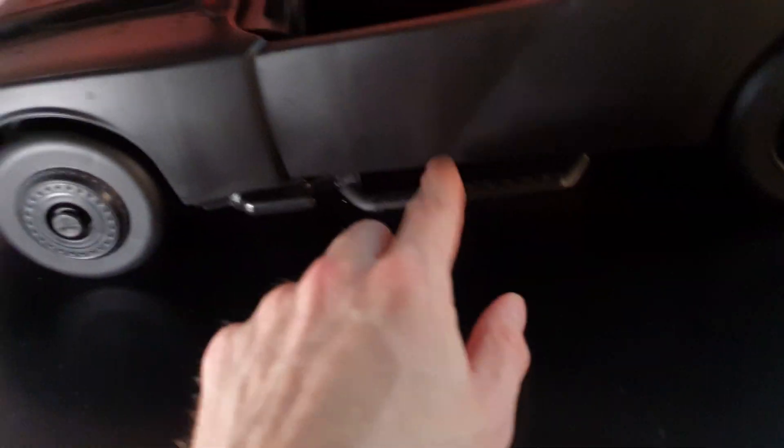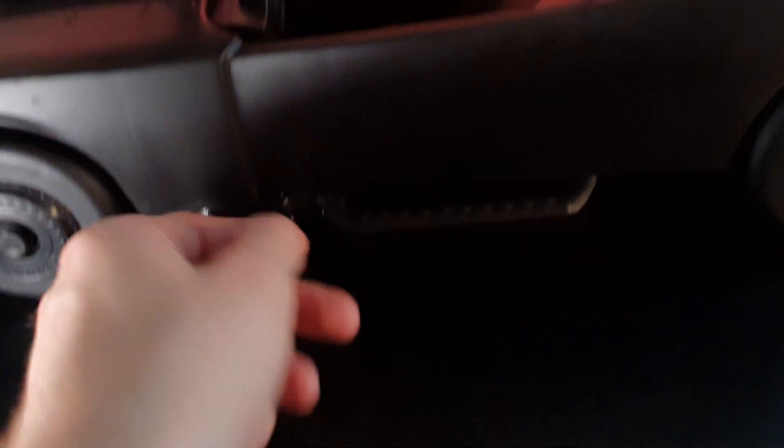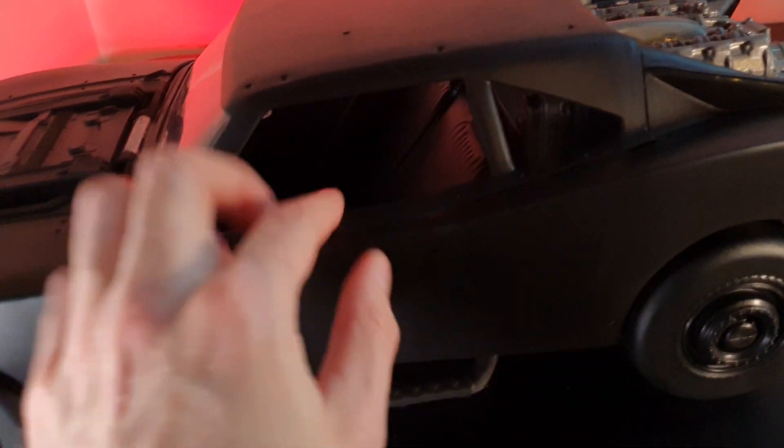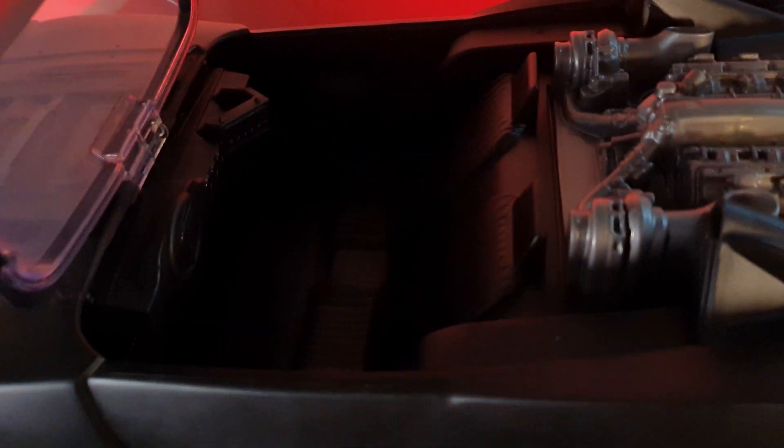This is obviously not as detailed. You can do so much stuff with this yourself, like the coloring of the rims and this little bar right here, all the other things. You can just shut this, glue that, add some windows, add some more interior.